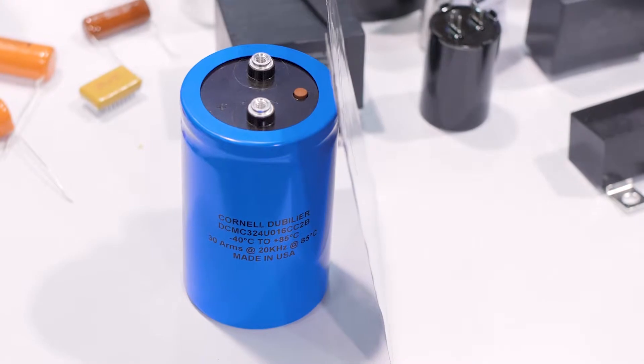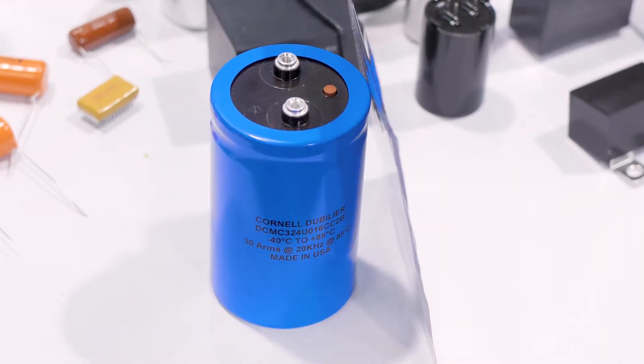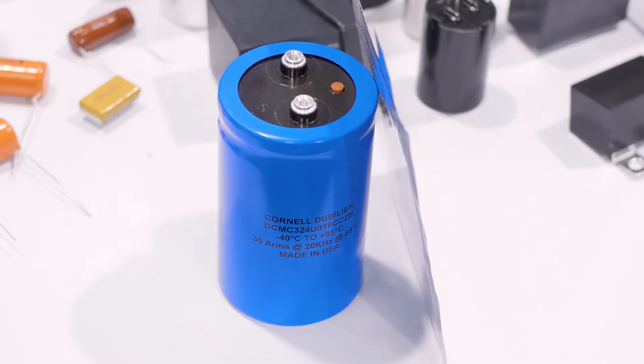Hi, I'm here with Scott Franco from Cornell Dubouillaire. Scott is going to talk to us about some capacitor advances, including this aluminum polymer capacitor that provides performance equivalent to this thing. Scott, how do you do that?